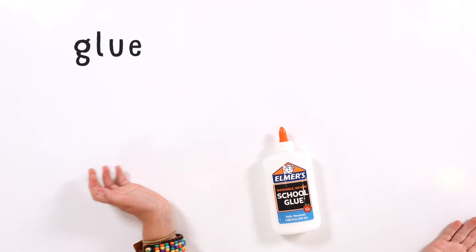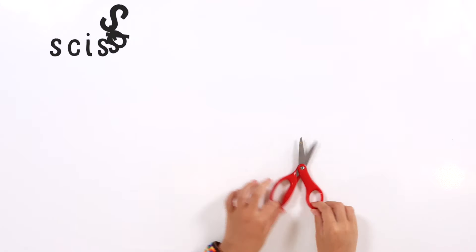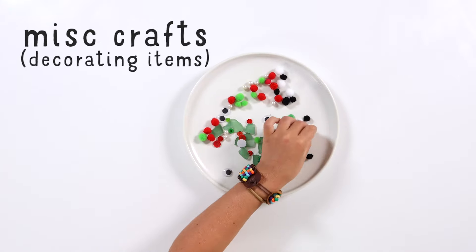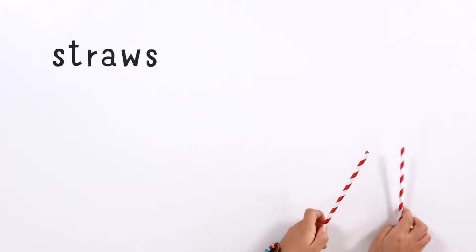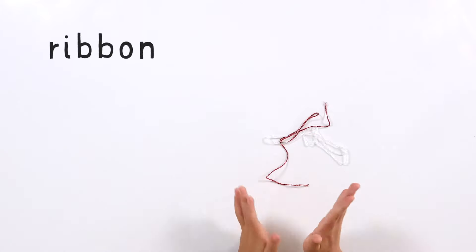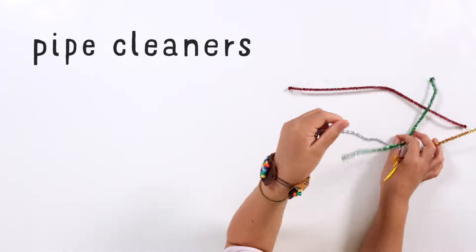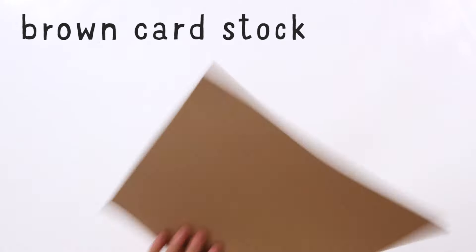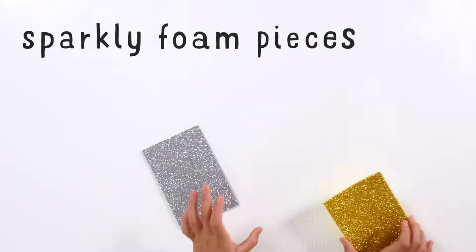Glue. Scissors. Decorating items. Gingerbread template. Straws. Ribbon. Pipe cleaners. Brown cardstock. Pencil. And sparkly foam.